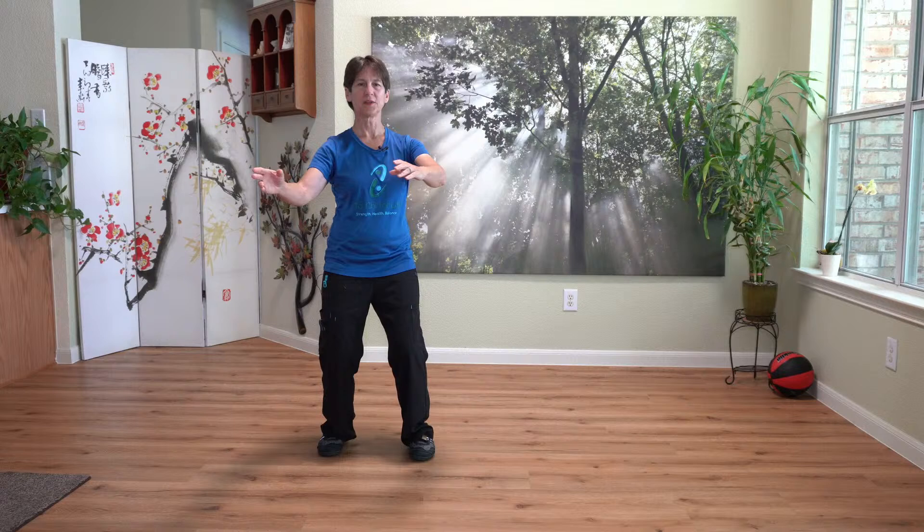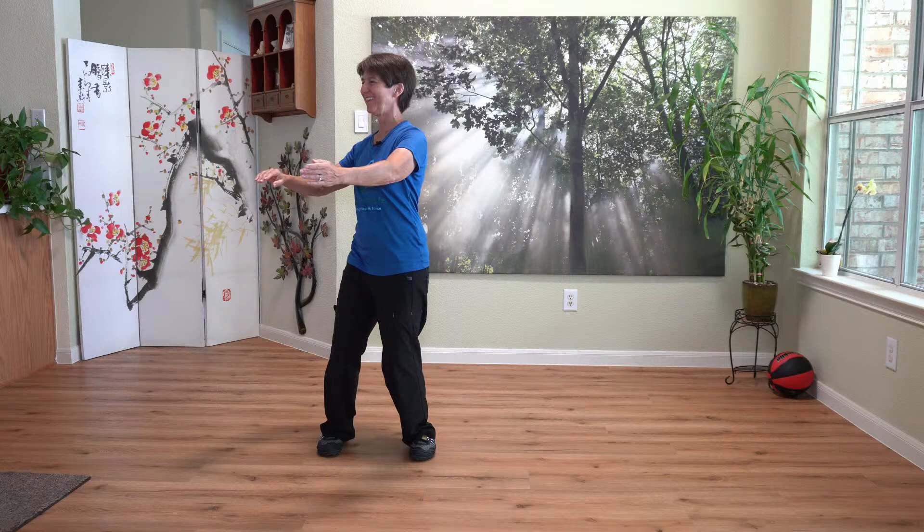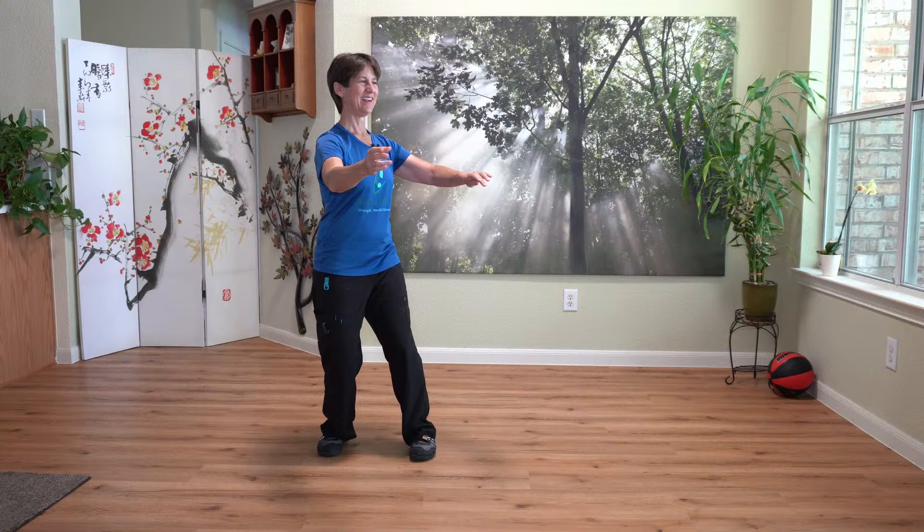And now let's just do a little simple ward off. So warding off — doesn't matter which side. You can just follow because we do it both sides. And warding off. And one more warding off. And warding off.